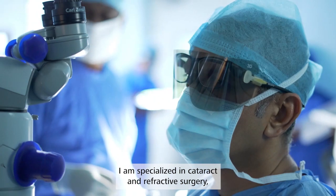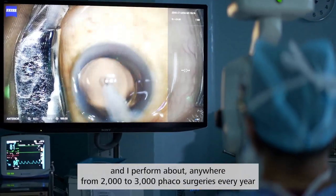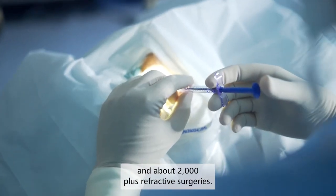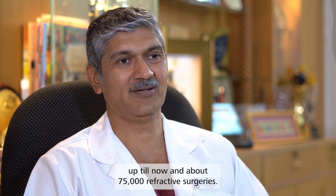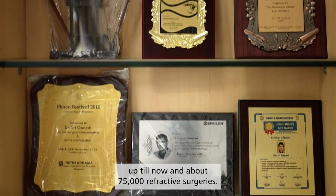I am specialized in cataract and refractive surgery and I perform about anywhere from two to three thousand FACO surgeries every year and about two thousand plus refractive surgeries. In my career I have performed more than 120,000 cataract surgeries up till now and about seventy-five thousand refractive surgeries.